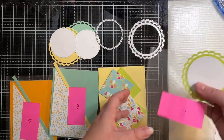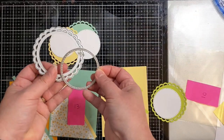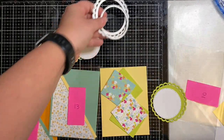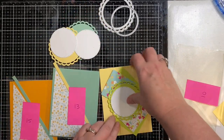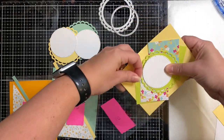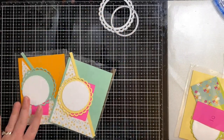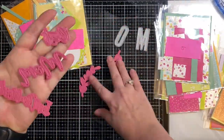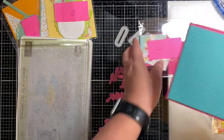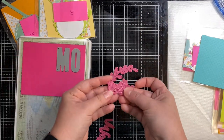For card sketches number 10, 13, and 15 — which uses the same sketch as 13 but makes two cards — those call for scalloped circles or circles. I'm looking at different options: a paper punch and some circle metal dies to figure out which ones I want to use. Other than these three card sketches, the rest were basically done using just my paper trimmer, so you don't need a lot of fancy supplies for this challenge.